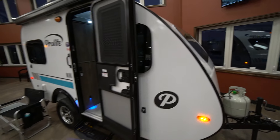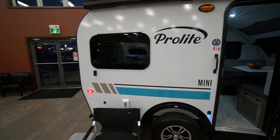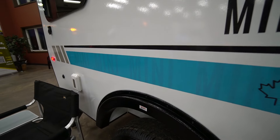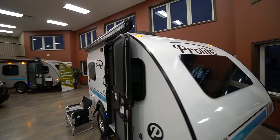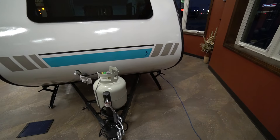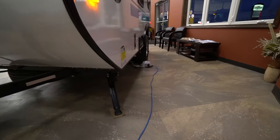Starting off with the exterior, you will notice the new 2025 ProLite look. It can be quickly identified by these new decals, which this one shows the floor plan Mini on. Walking around, you'll see we have a hard shell awning on the exterior. Up front you have a single 20-pound propane tank with a manual tongue jack and manual stabilizers around the rest of the unit.